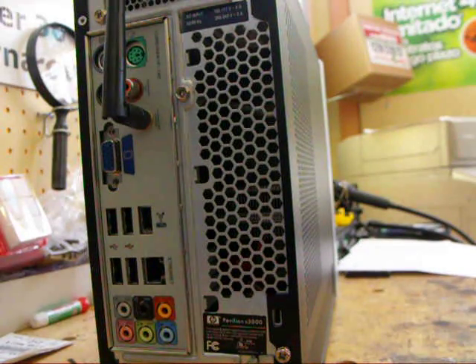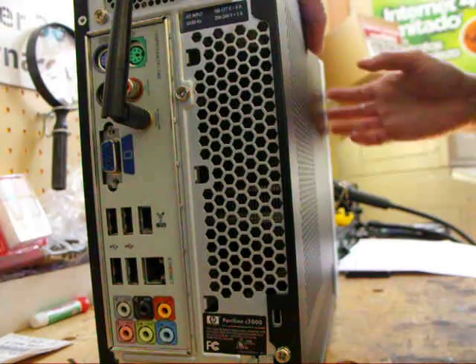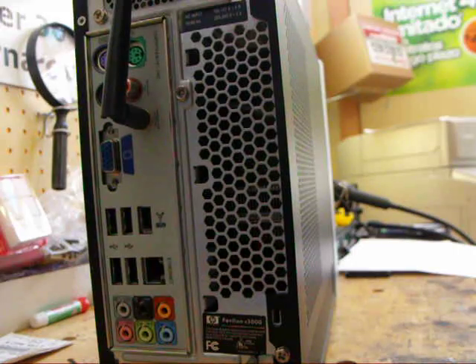We've got the HP Slimline that basically powers up with no picture, and I'm about to show you how to repair the motherboard.